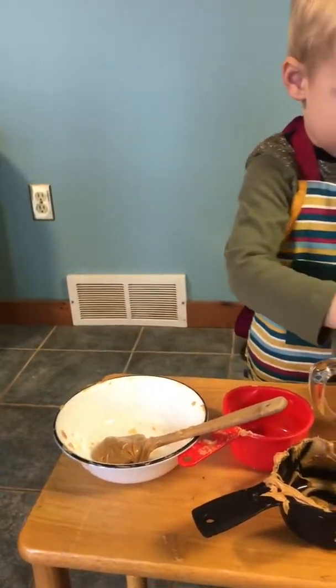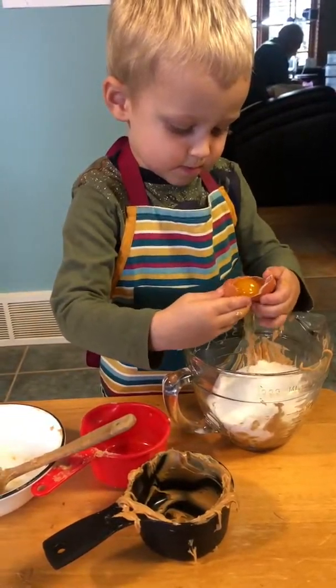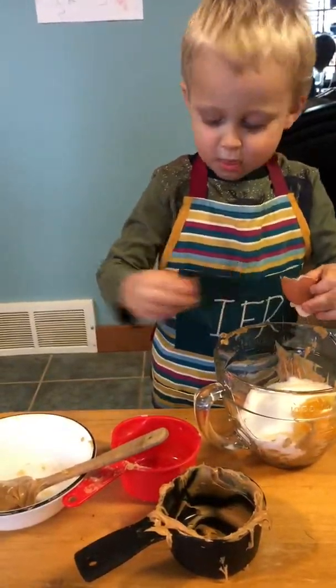You got it. Break it in half. Good job. That was very good, Isaiah.